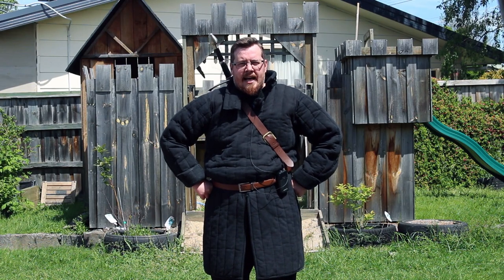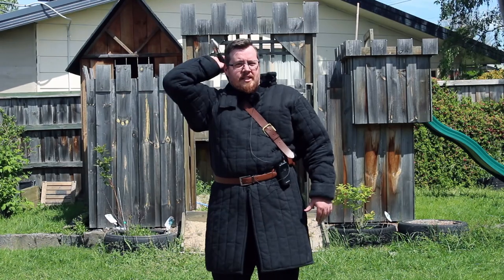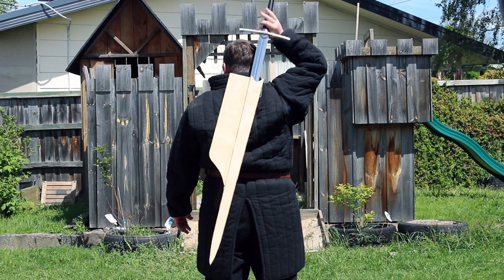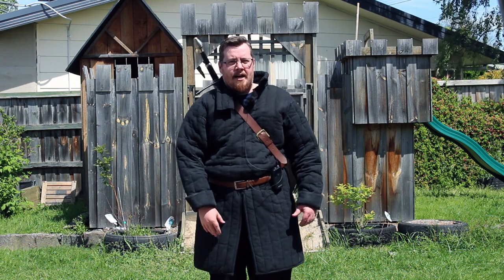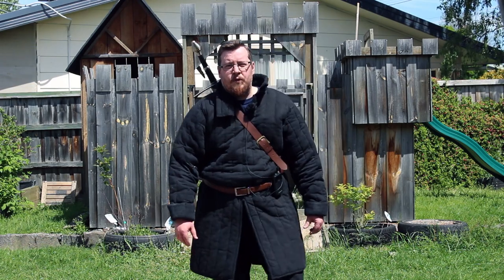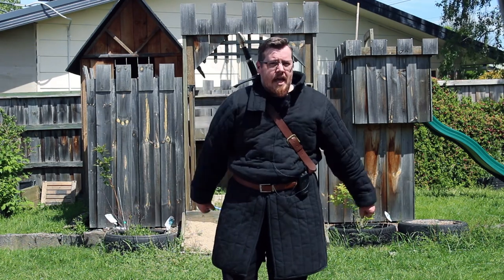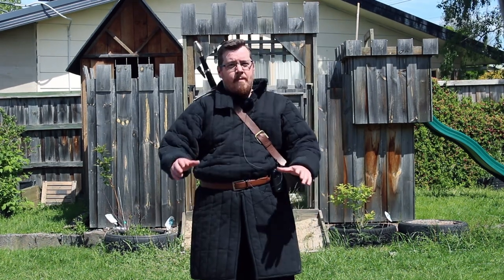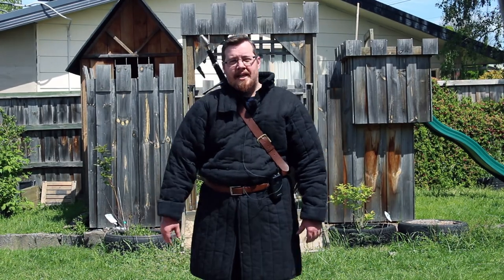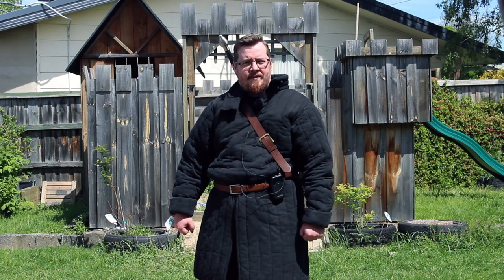Greetings, I'm Shad, and with the massive interest that has arisen from my recent video on my custom made back scabbard, further questions have also come up. People wondering about different scenarios in which this back scabbard would be useful, and on top of that I also have additional thoughts to share about back scabbard or back sword wearing in general — that's what we're covering in this video.